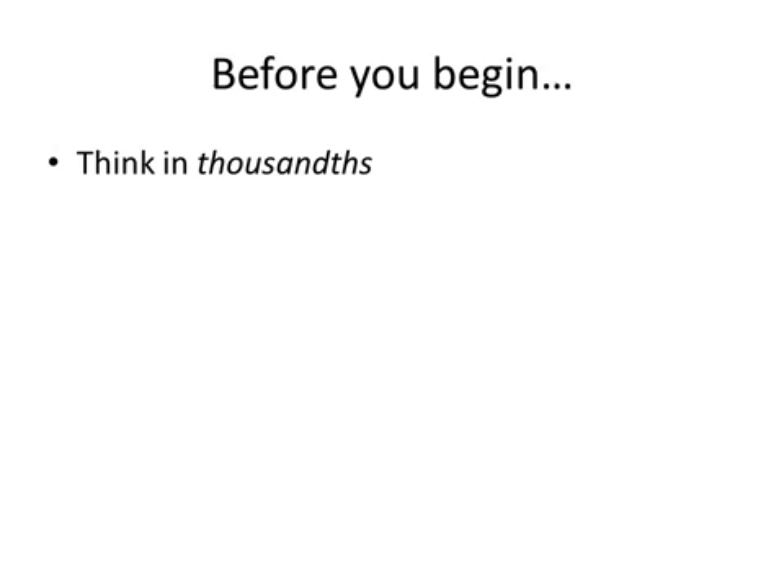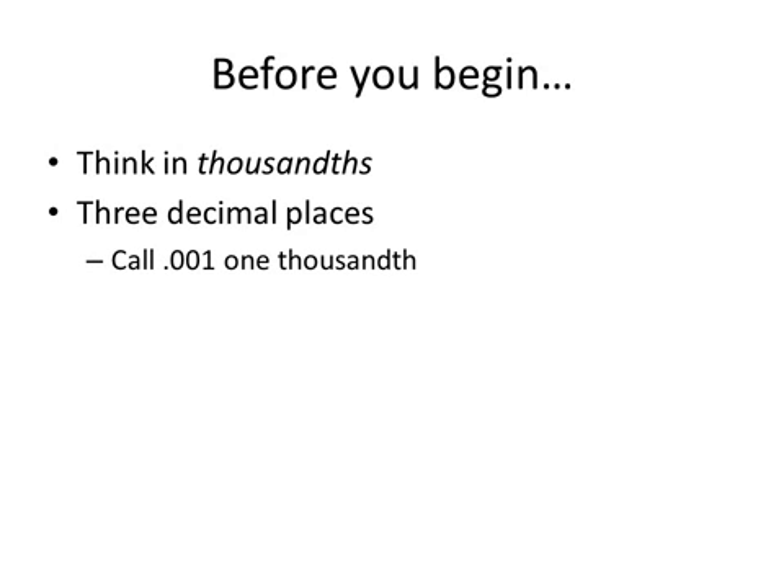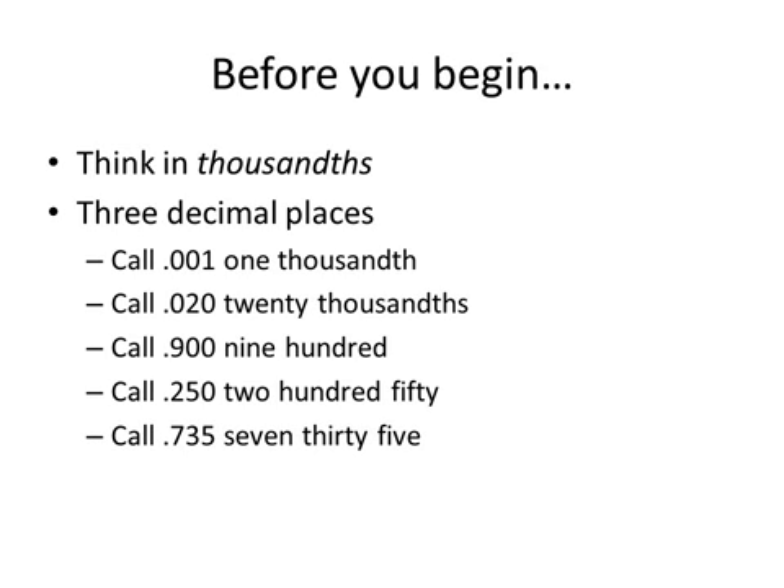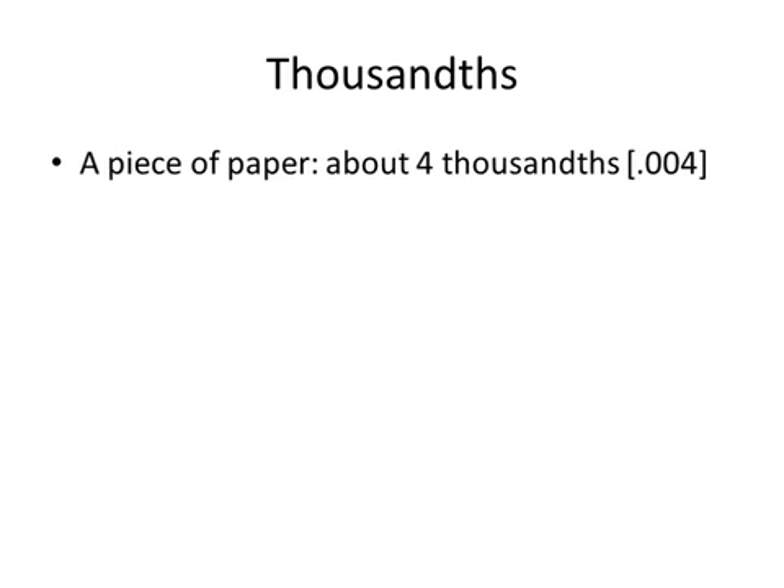This is how to read an inch micrometer. Before we start, we want to think in thousandths of an inch — three decimal places. If we always set our thought process to three decimal places, a micrometer will work pretty easily. This is the way machinists think: 0.001 is one thousandth, 0.020 is twenty thousandths, 0.900 is nine hundred thousandths, and a quarter of an inch you would say is 250, or 0.375 you'd think of as 375.